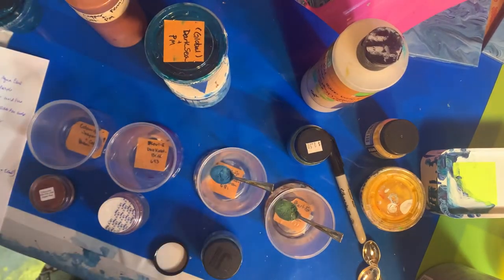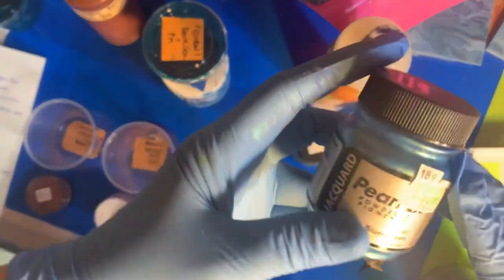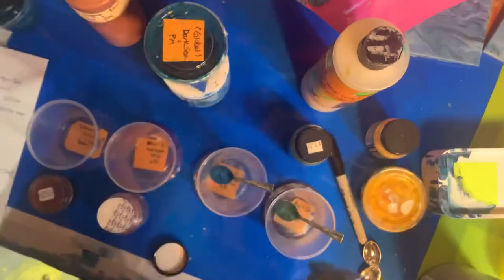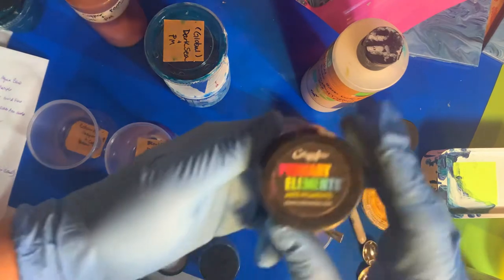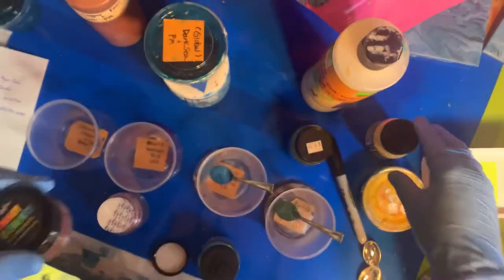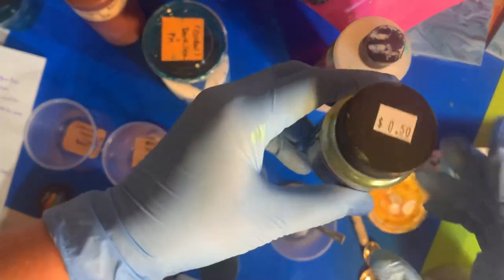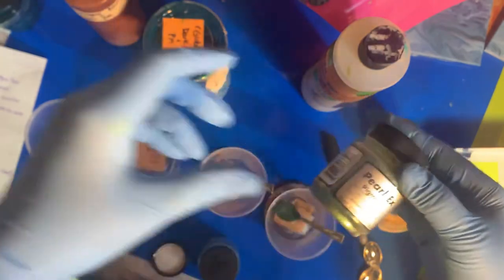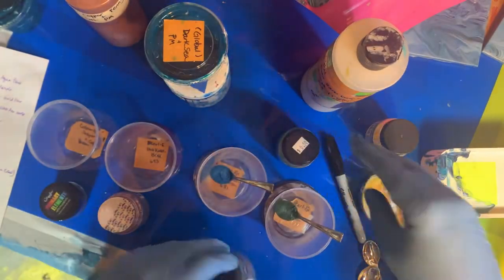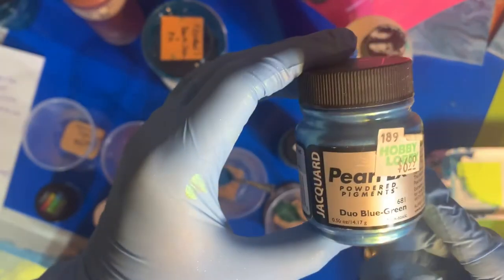Hi there. I am mixing up some pigments. These are Pearl-X pigments and these are Color Art Primary Element pigments. Some of them are old — I got this one on clearance for $0.50. This is the Spring Arena, which must be discontinued, whereas you can currently find them in the store for about $7 for the same size.